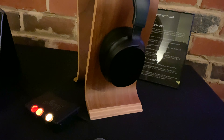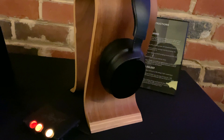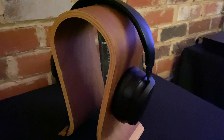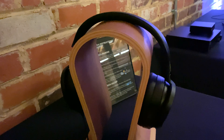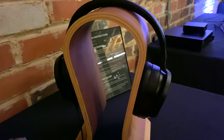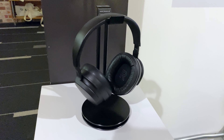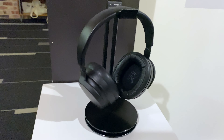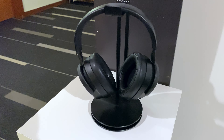They do have some interesting tech in them — apparently they don't do any processing or any DSP on the Bluetooth at all. From talking to some of the Drop employees, they were saying that these headphones just give you the straight signal over Bluetooth without any DSP, to try to give you the most pure signal. And it's also interesting that you can plug them in via the wired headphone jack and bypass the internal amps entirely, so then they're just like regular planar ribbon headphones. A lot of wireless Bluetooth headphones out there don't do that — when you plug other wireless headphones in, you're still using the built-in headphone amplifier.